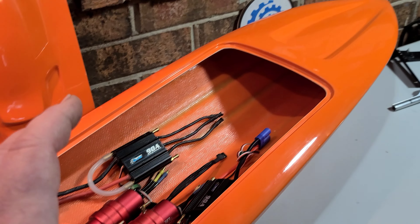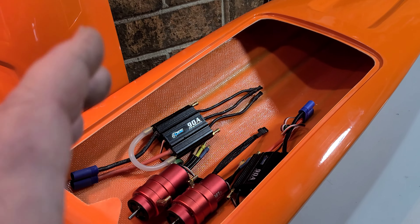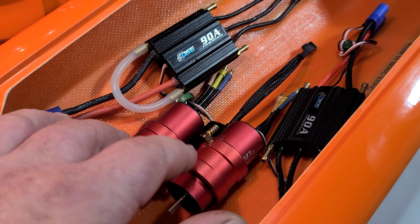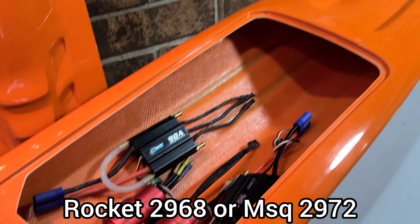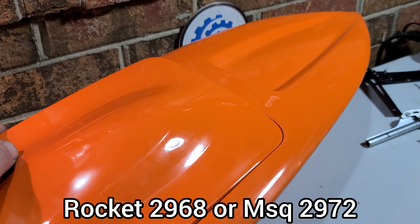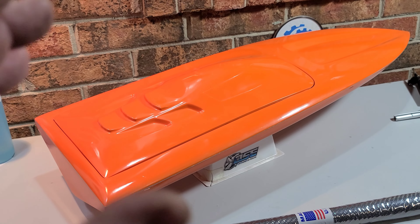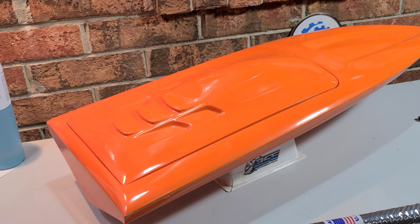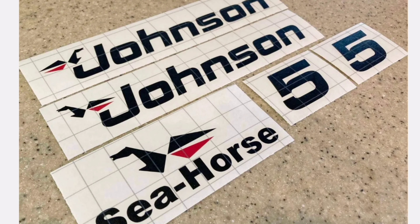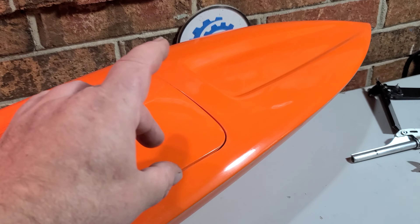I didn't order any flex cables — I'm going to use the ones from the drag boat, so we'll have a rear-mounted motor. This is just kind of my introduction to the build. I've got a big piece of carbon fiber here — it's 54 inches long, 40 inches wide — so I've got enough to do the inside of this hull and the hatch, which I'm kind of debating. I want to run 28 and 29 series motors.